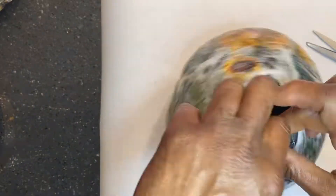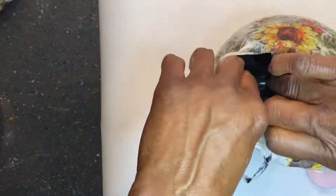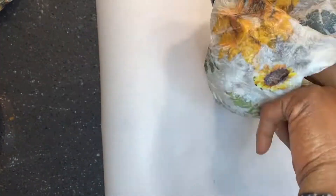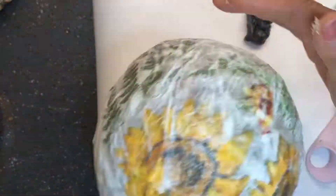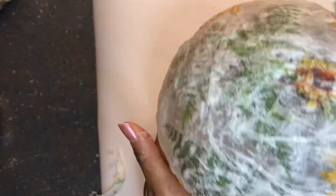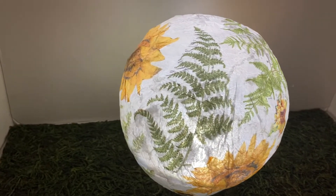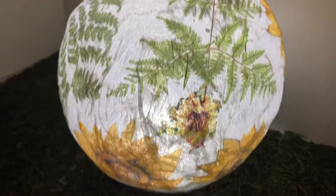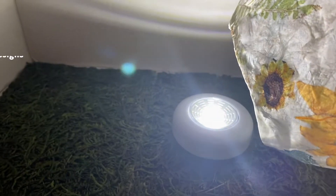This has to dry overnight, and then in the morning I cut the balloon to remove it. Don't be alarmed if it shrinks — all you have to do is push it outward and shape it so it's round once you remove the balloon. Place your puck light inside and it will light your night. It is so adorable and you can even put twinkle lights inside. If you make one of these, tag me and let me see what you have made.